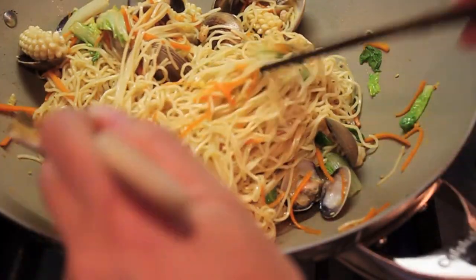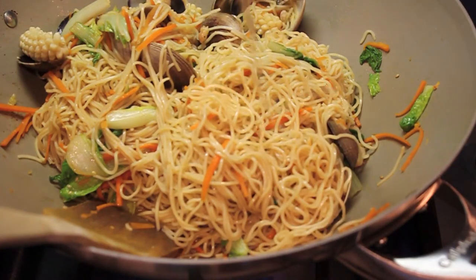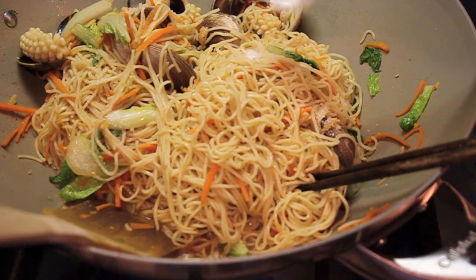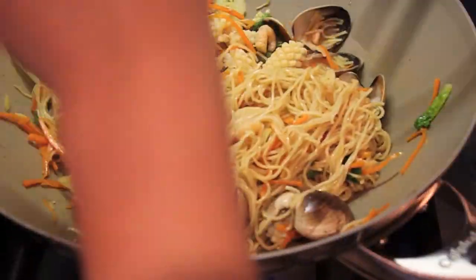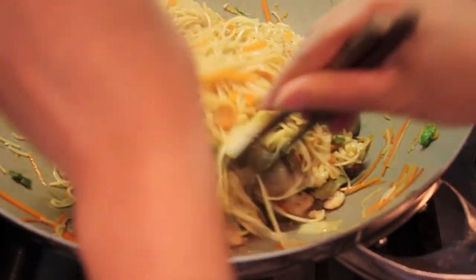Now it's a good time to check how you like the taste of the noodles. You can add a little bit of salt to your taste. Then mix everything evenly.